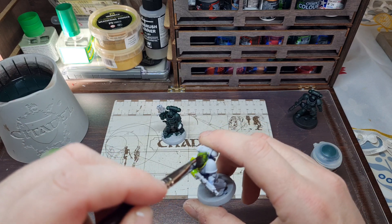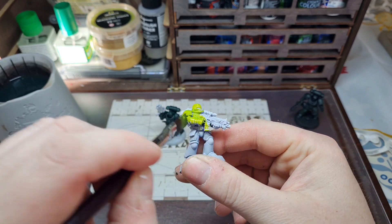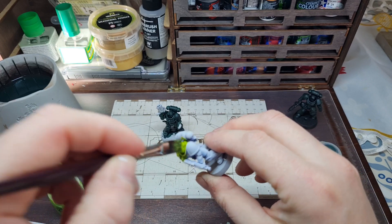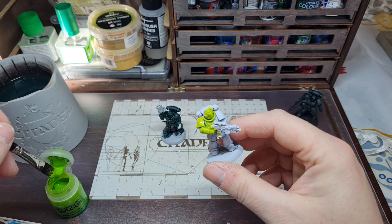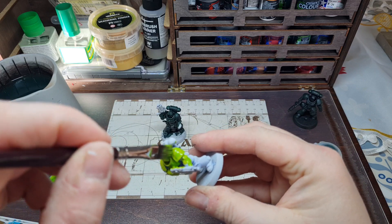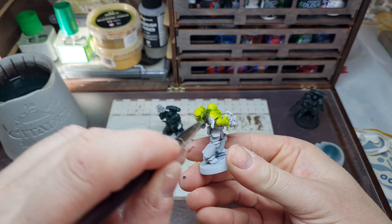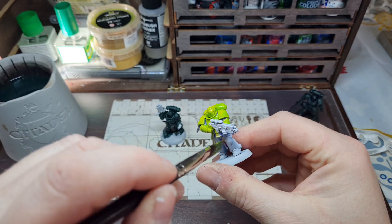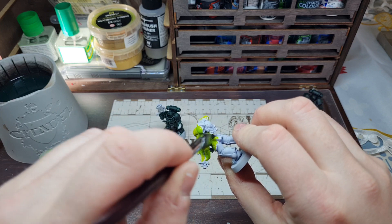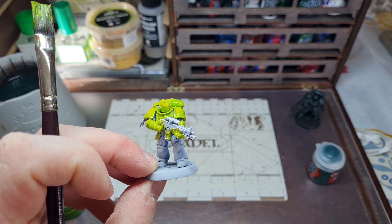You don't need any drybrushing — just lash it on there, let it dry, lash the second one on, done. Give it a really really good shake first, because I've found with Tesseract Glow that it can stick to the bottom of the pot really badly. I actually dropped a little agitator ball in there to help mix it up. Just work your way around, picking out all the detail and making sure you work it into all the little spots.